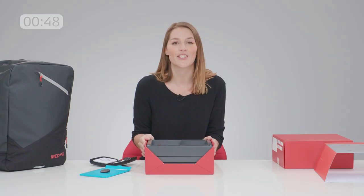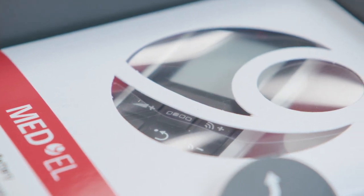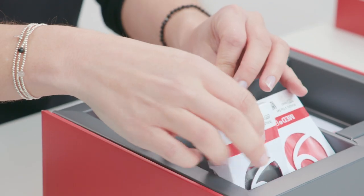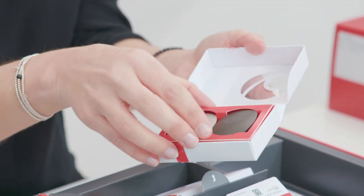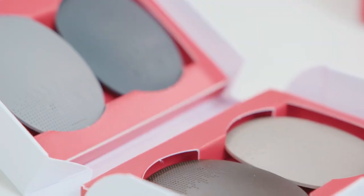Rondo 3 comes with a lot of accessories. You'll find the sleek Fine Tuner Echo remote control, three optional attachment clips, and four additional covers in different colors. To see all our 30-plus design covers, you can check out medel.com/Rondo3.